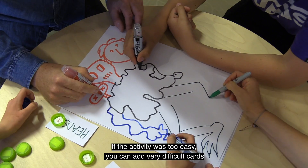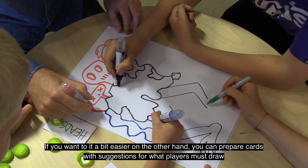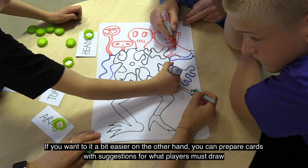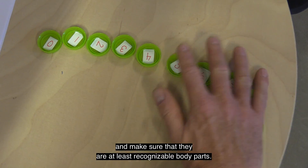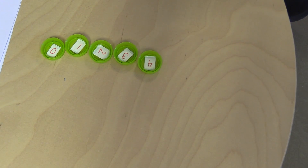If the activity was too easy, you can add very difficult cards. If you want to make it a bit easier, on the other hand, you can prepare cards with suggestions for what players must draw and make sure that they are at least recognizable body parts.